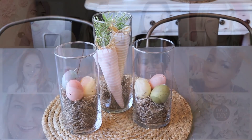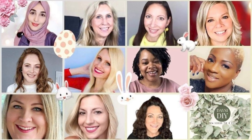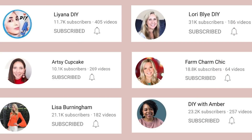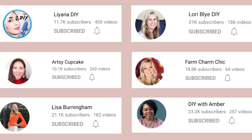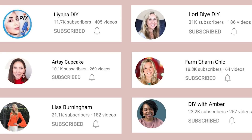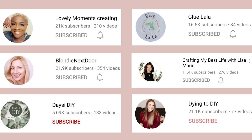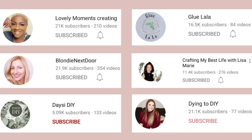Really fast before I move on to my next project, I just wanted to mention again about the collab that I'm part of. It's myself and 11 other amazing women and crafters, and I know you're going to love what they have in store for you. All of these videos will be part of a playlist, so it's going to be really easy to find. A big thanks to Liana from Liana DIY — she is the host of this collaboration and I'm really grateful she asked me to be a part of this. The women included are Liana DIY, Lori Bly DIY, Artsy Cupcake, Farm Charm Chic, Lisa Burningham, DIY with Amber, Lovely Moments Creating, Glue La La, Blondie Next Door, Crafting My Best Life with Lisa Marie, Daisy DIY, and then of course myself. That is a lot of us, but that just means you have more to be inspired by!